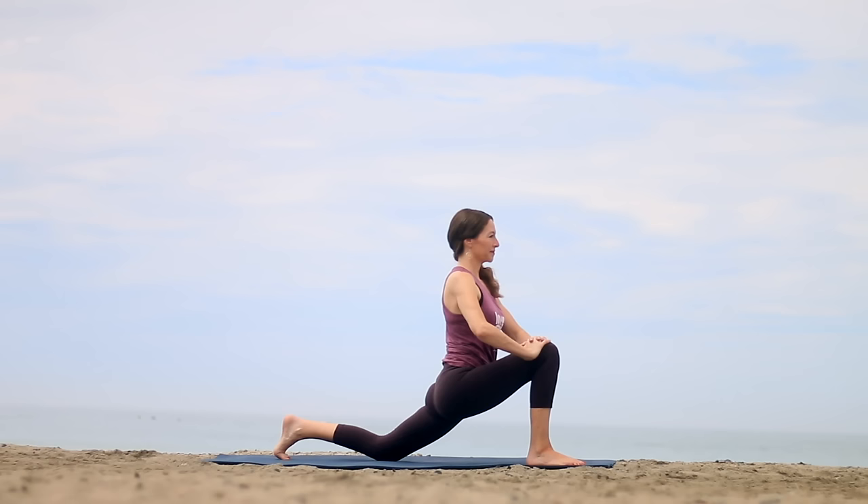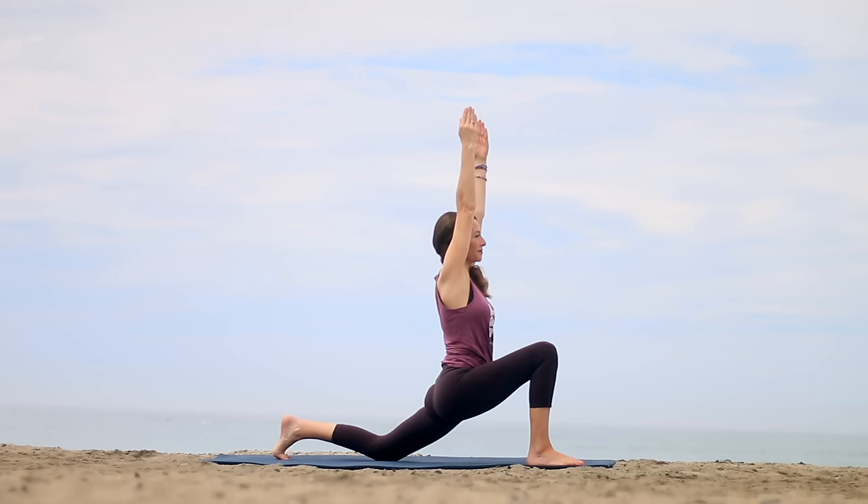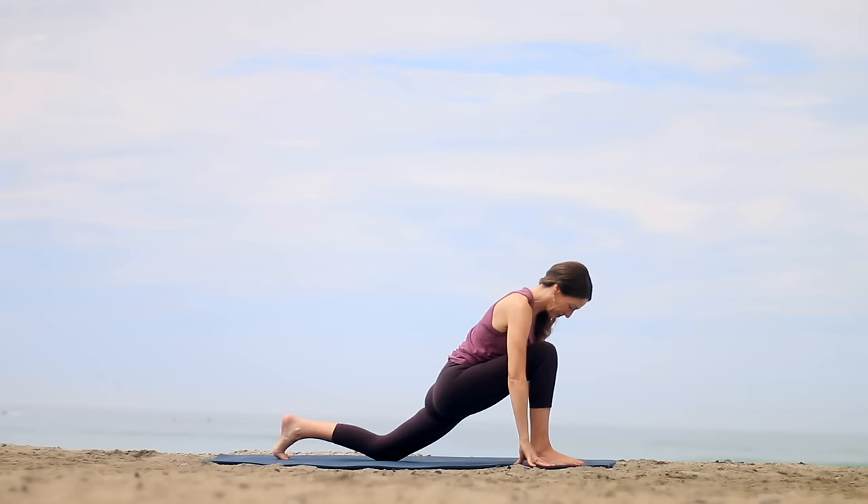Breathing here. Option to inhale and reach the arms up, palms facing in toward each other. Relax around the neck. Keep pulling that right hip back, sending the left hip forward. Take another breath here. We're going to hold these postures a little bit longer today. Bring your hands down and return to table.